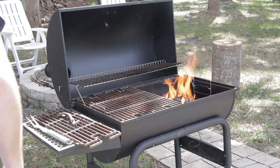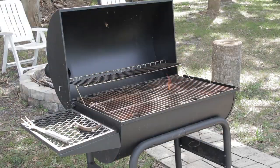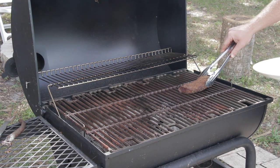Place the backstrap directly over the charcoals for two minutes on each side. You want the temperature to be about 450 to 500 degrees while searing — anywhere in that general range will be fine.